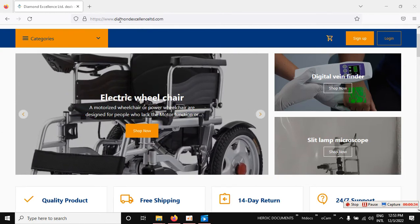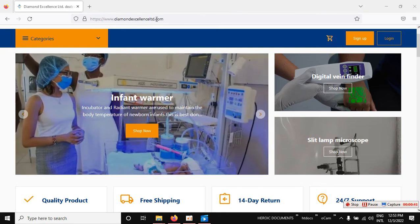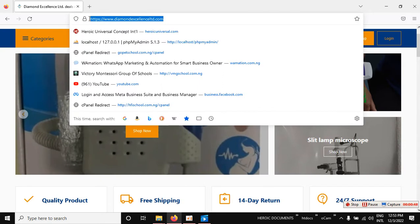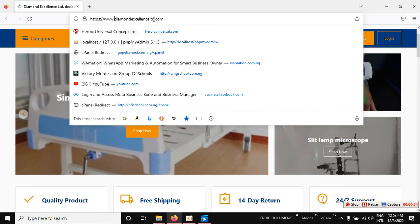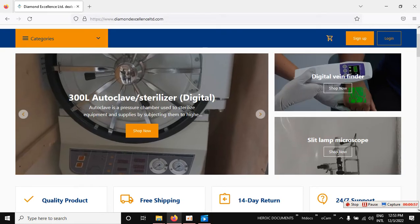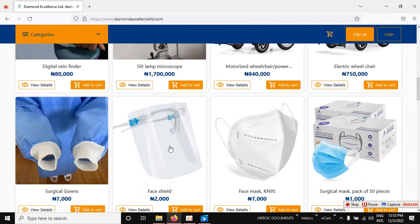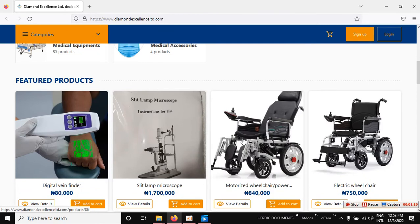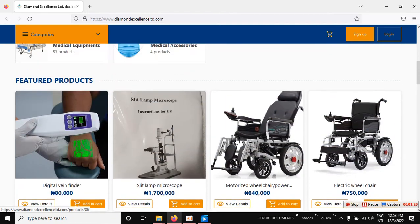Let's start with how to visit the online shop. The website is www.diamondexcellencelimited.com — just visit this website and it will get you to the online shop. When you get there, take your time to browse the many medical equipments and accessories available. We continuously update the website with newer products.